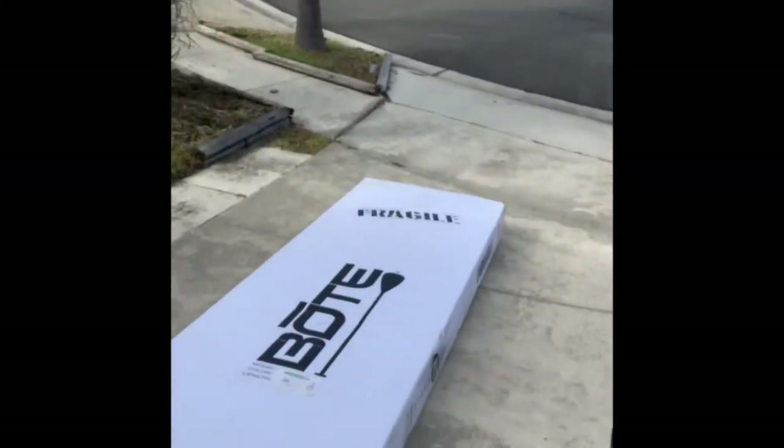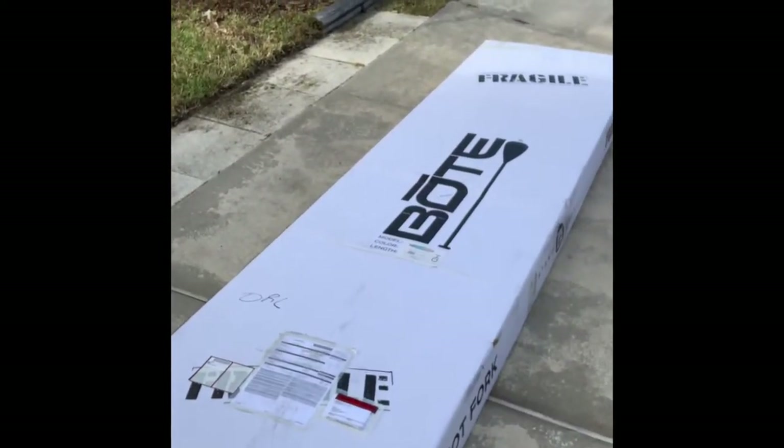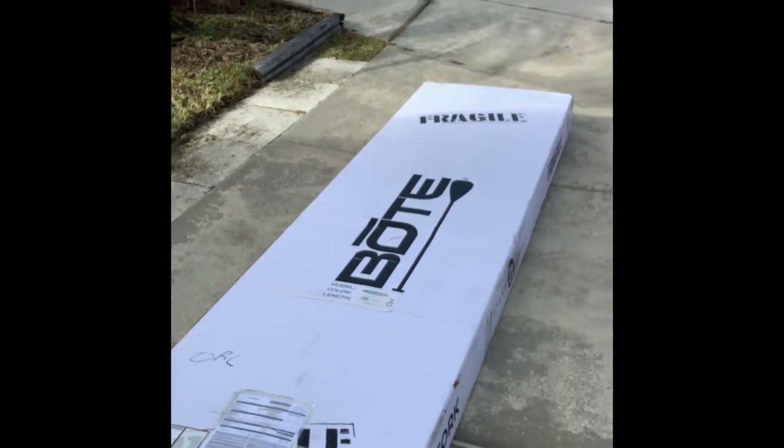Hey guys, we're going to try to do something different today — we're going to make a video instead of me taking a bunch of pictures, because today is a great day. Today I received my boat board. I am so ready for 2020 to be over, and I am buying toys for 2021 just to get ready. I really want to be out more, and I'm hoping this is going to be the first of many toys to help me get out more, because I am an outdoor critter. So anyhow, we're going to unbox this and see how gorgeous this boat is.